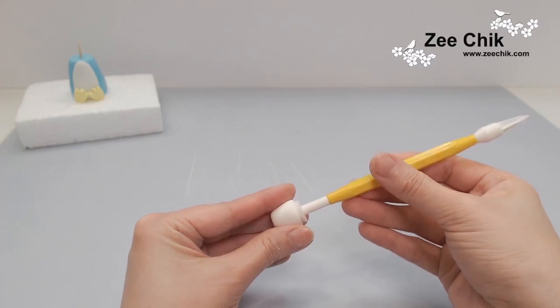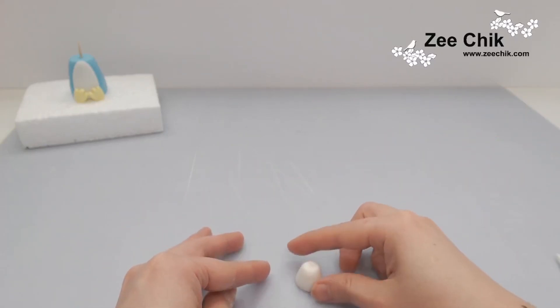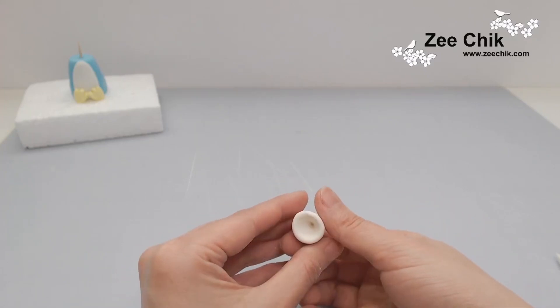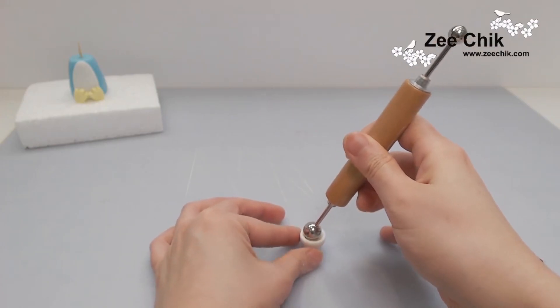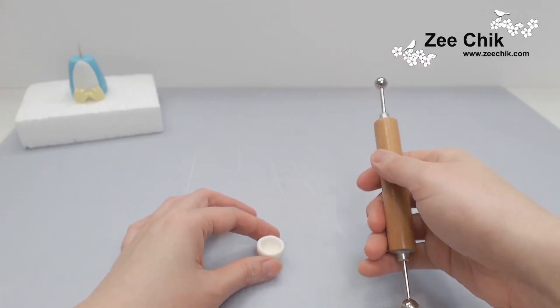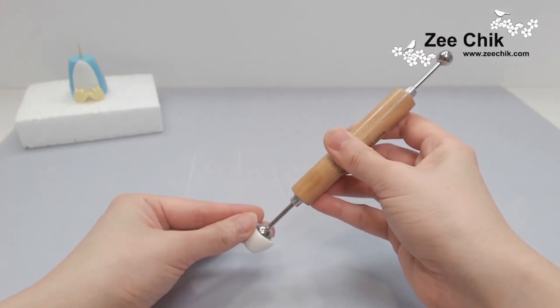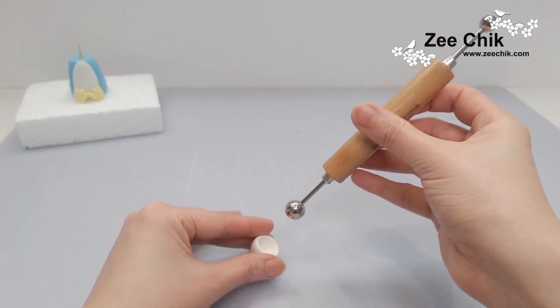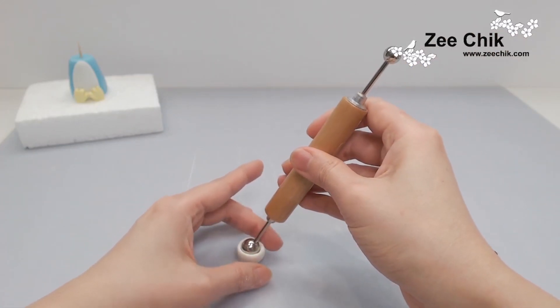That gives you a basic shape with a straight edge cut, but I want it to look more like a round teacup, so I use a bigger ball tool and press it in to give the side of the cup a little bit of curve. Continue to do this until you are happy with the shape.